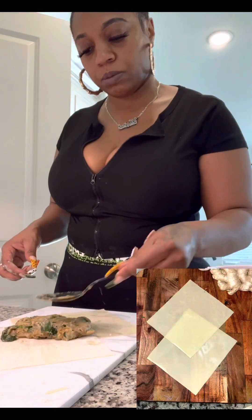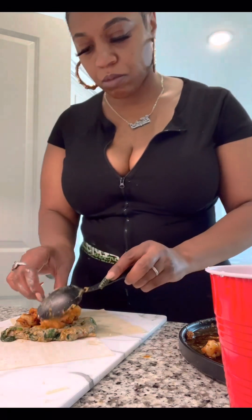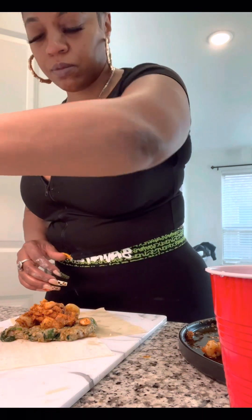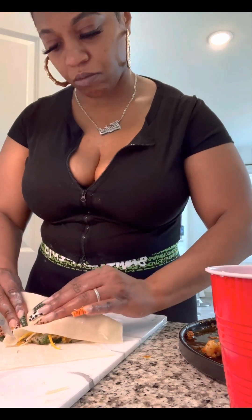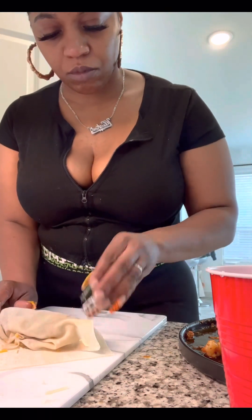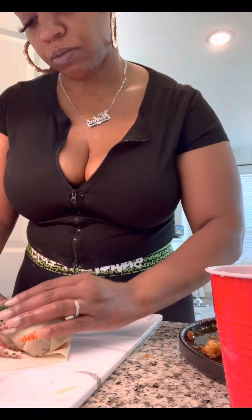I'm going to insert a picture here to show you exactly how my egg roll wraps were laid out because I used two egg roll wraps per egg roll so I can fit all of that stuffing in and make them big. You want to make sure you put the filling down first so it will be less messy, and then add your shrimp and salmon on top. Then I added a little cheddar and Colby jack cheese — a little razzle dazzle — and then start rolling it up. My friend was like, 'Oh my God, is that an egg roll glizzy?'